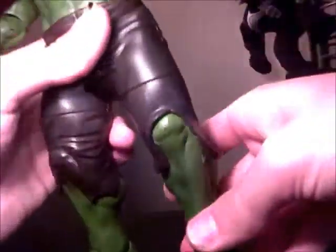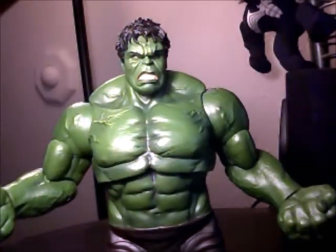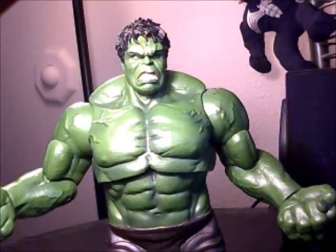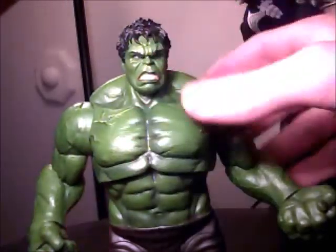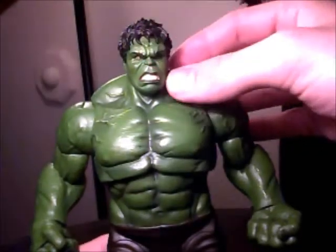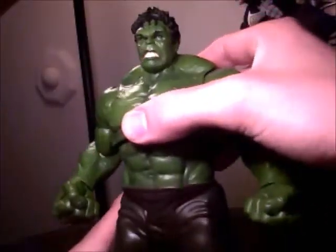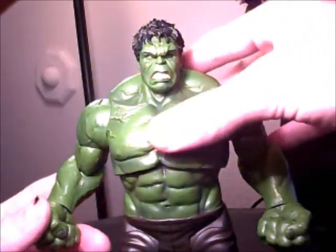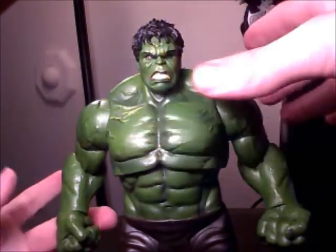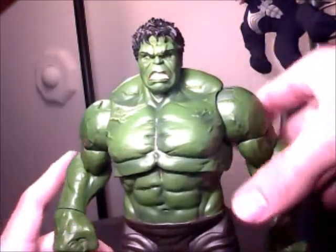He's coming off on the camera just a little bit darker than he actually is — he's a good shade of green. So you don't have to worry about whether he's too light, because I think the Marvel Legends one is too lightly colored — just one shade off of what I would really prefer. That just put me off, plus he's a little small. I like to have Hulk bigger than most. For paint I'll give him a five out of five — Marvel Select always has the best paint apps out of usually anything that Marvel Legends has.